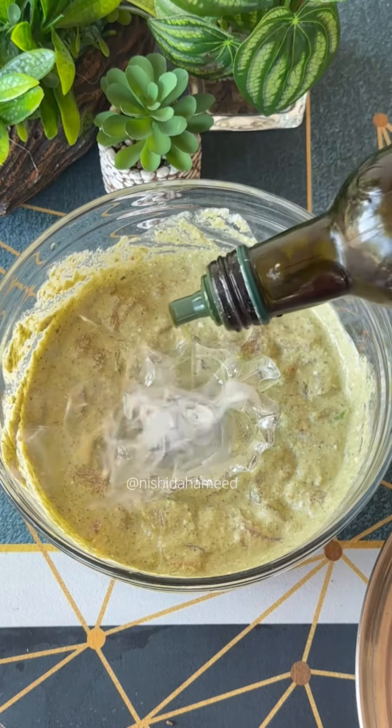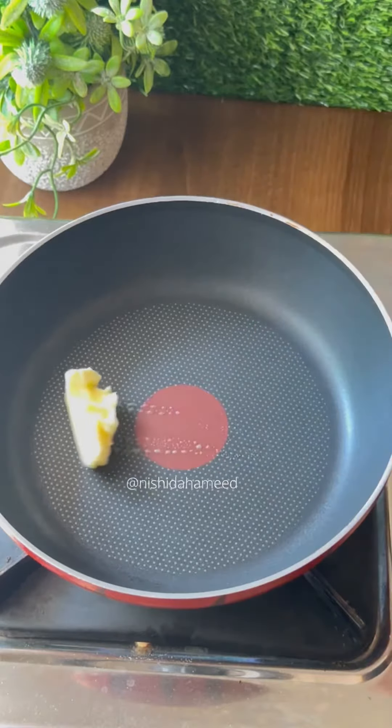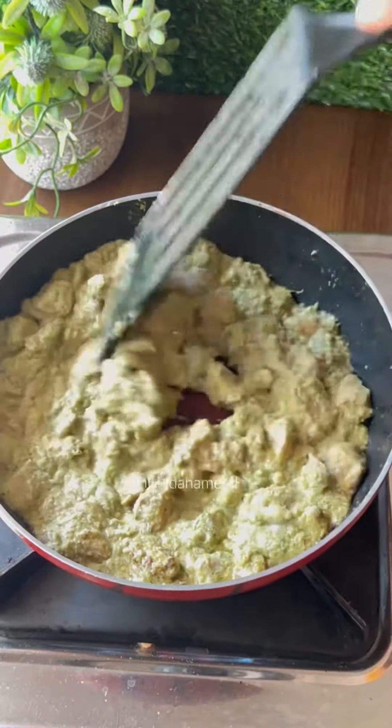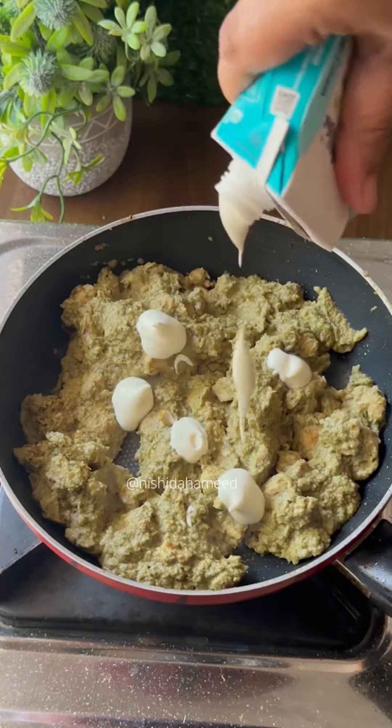Put it in the oil and cover the rest of it. Put it in a pan and fry it with chicken, and put it in the marinade. Put it in the kurugi and add a little fresh cream.